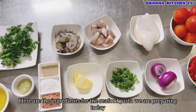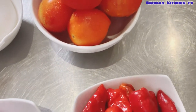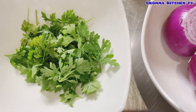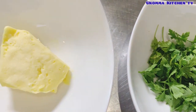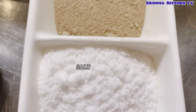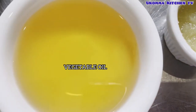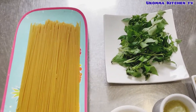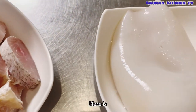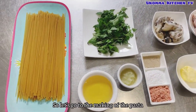Here are the ingredients for the seafood pasta we are preparing today: fresh tomato, fresh pepper and chili pepper, onions, parsley, butter, seasoning salt, white pepper, minced garlic, vegetable oil, pasta, basil leaf, prawns, fresh fish, and calamari. Those are the ingredients — let's go to the making of the pasta.